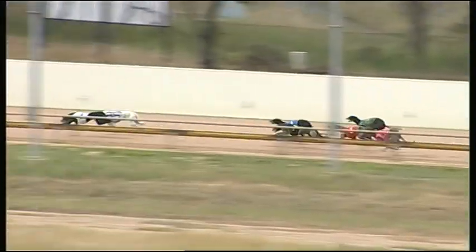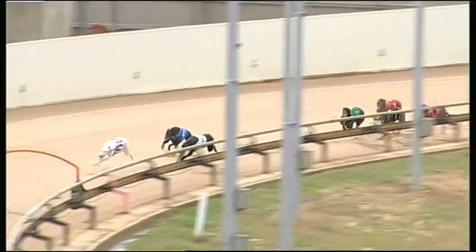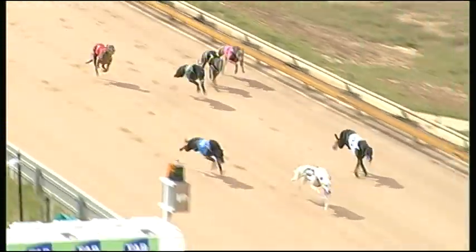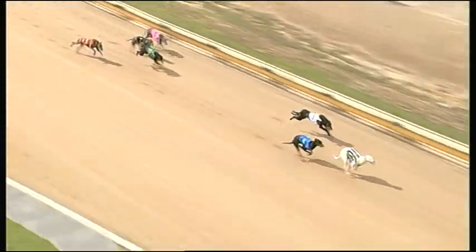EDG going to third now, and around the outside some spark. Haggard Grange well back and last of all Tuscan Flex. Off the back straight, Half Day Harry the leader a length and a half to Tat Tubby, then came EDG winding up. It's Half Day Harry about two in front, EDG eating up the ground.